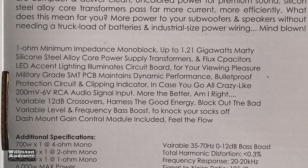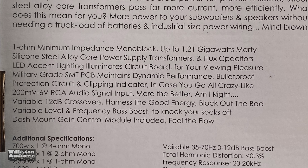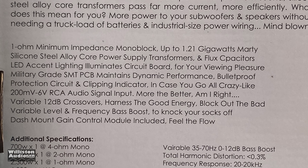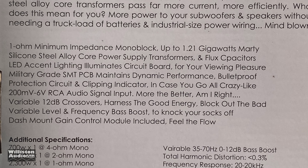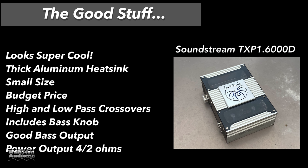Let's move to the back of the box where they have some funny stuff: one ohm minimum impedance monoblock up to 1.21 gigawatts, Marty; Silicon Steel Alloy Core Power Supply Transformers and Flux Capacitors — all kind of funny stuff on the back. Variable Level and Frequency; Bass Boost to knock your socks off; Dash Mount Gain Control Module included; Feel the Flow. You have to check those out — makes you smile.